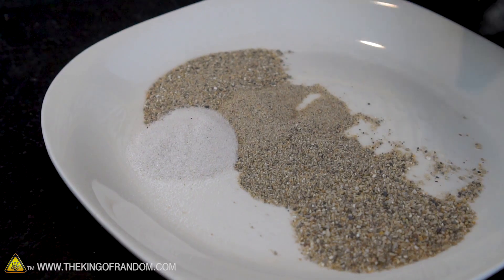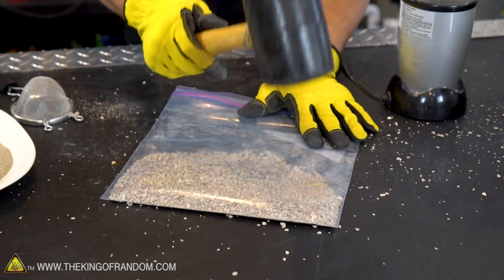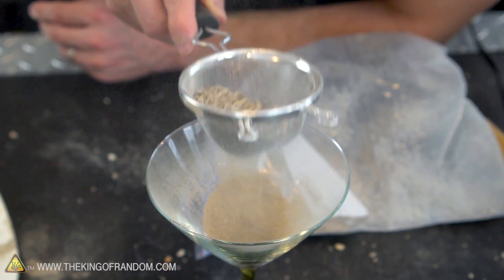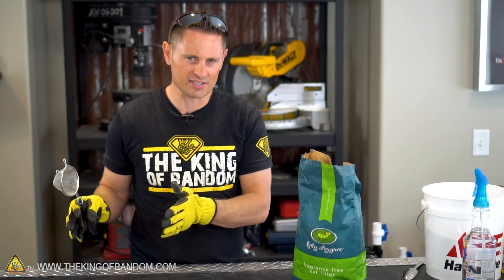The next step is to pulverize our kitty litter. We could do that in a couple of different ways — we could pour it into a blender and grind it up, or we could just stick it in a freezer bag and pound it with a mallet. In either case, once we've got it all crushed up we're going to need to filter it. When we mix these things together we're going to use a ratio of about 95% sand and only 5 to 10% clay, so we're not going to need much clay.